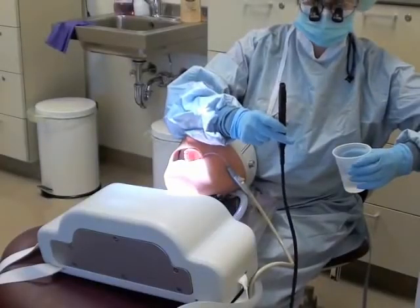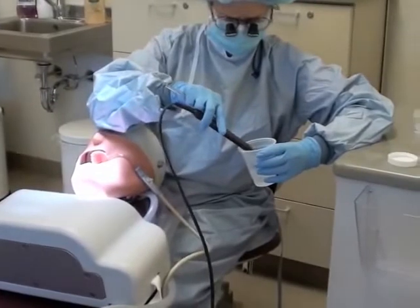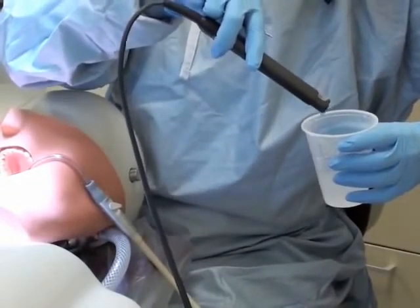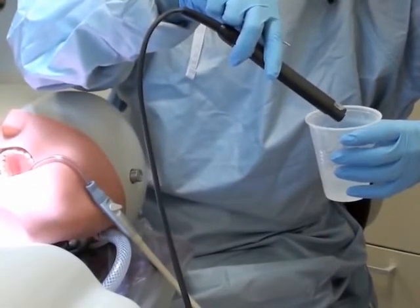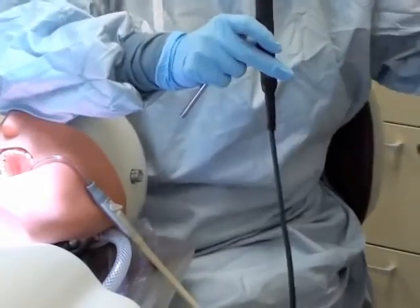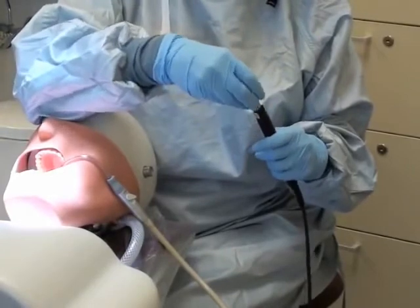The insert is similar to the ultrasonic for the ProfiJet or air polisher, and you're going to want to purge this line as well until you get the water drips out of it. You're going to want to make sure that this purges for at least 30 seconds. After 30 seconds has elapsed, you want to fill up your chamber and place your tip in.